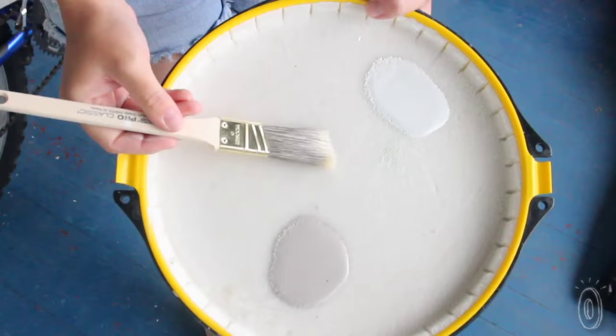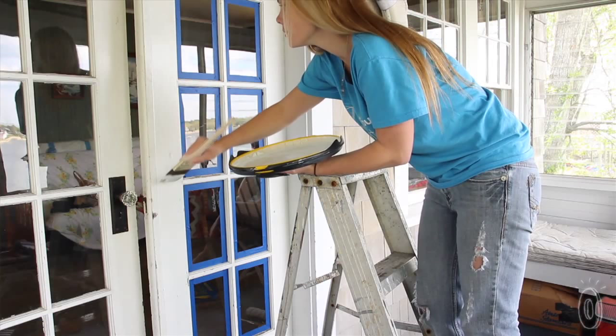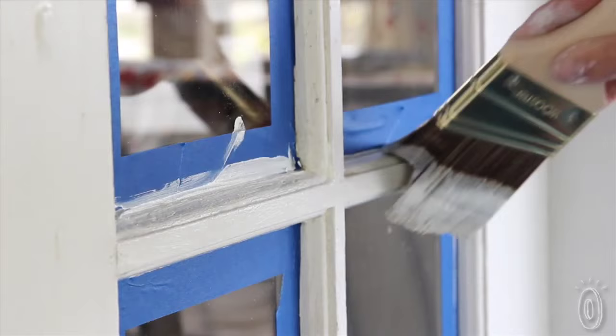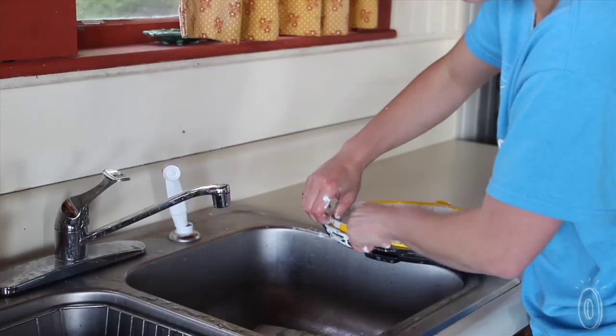It holds way more paint than you'd think is in there. In fact, it holds about 12 ounces. You can even put more than one color in different spots and the colors won't run together. For those of us who have dealt with the frustrations of painting, seeing this innovative tool in action is a revelation. There are no drips, no spills, and you don't need to carry a paint can around.